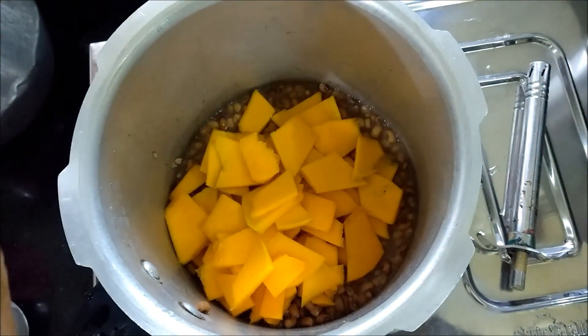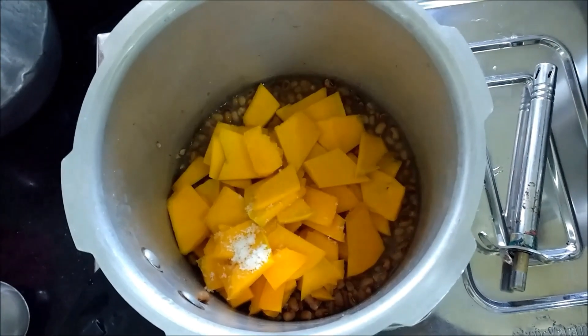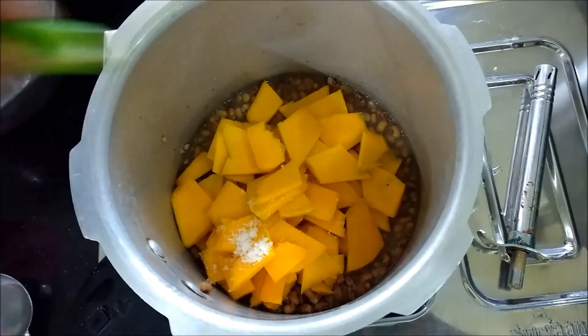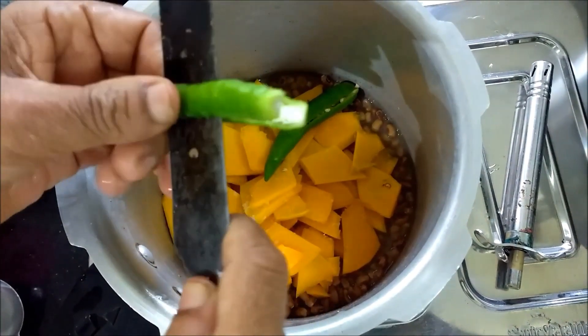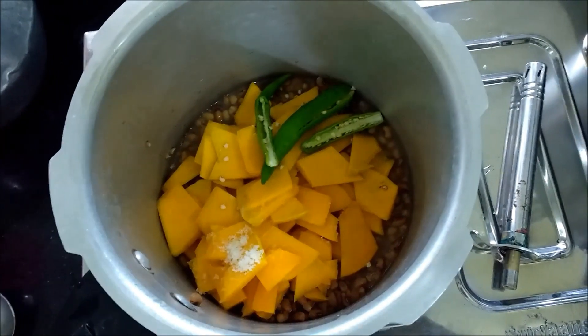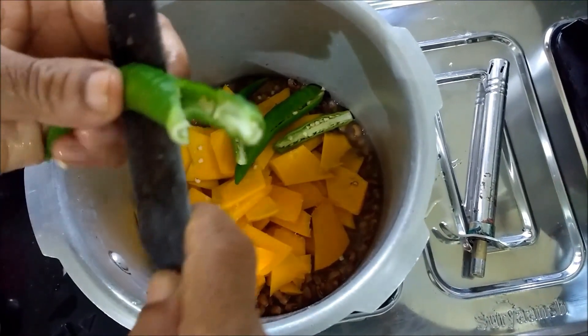Do not go for any diet. You will use the diet and you will not go for any diet.